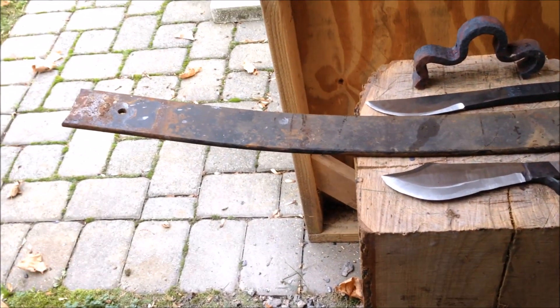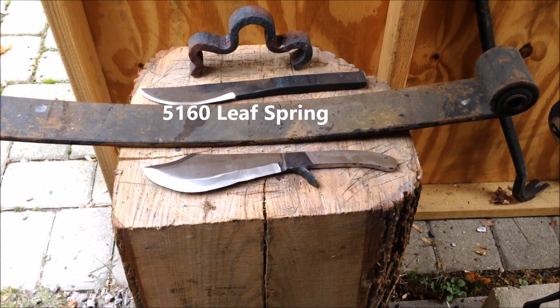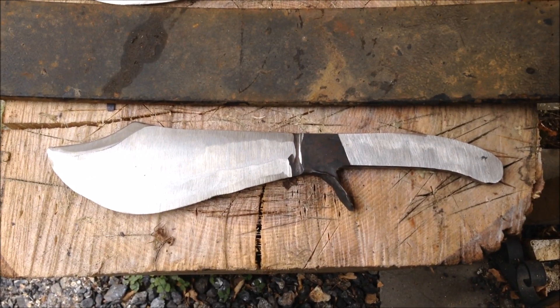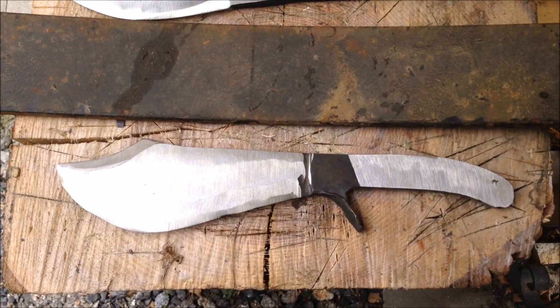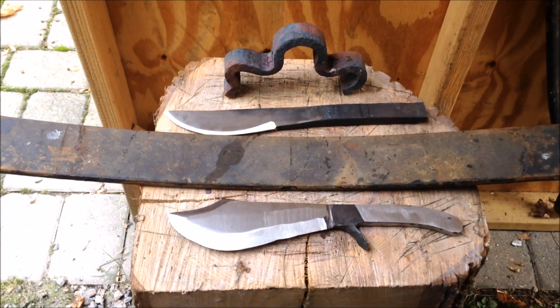Then I took another piece of leaf spring, cut a piece out, forged it flat, and cut out a basic shape of a Bowie knife. Then rough ground it with my 2 by 72 inch grinder. We're going to heat treat the blade and then put a handle on it. That's the game plan for today - just to get the heat treatment done.